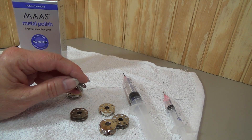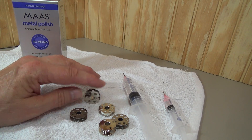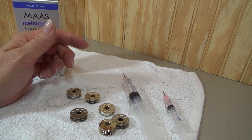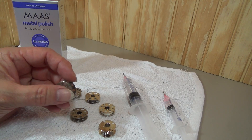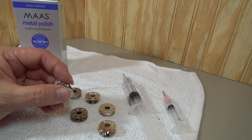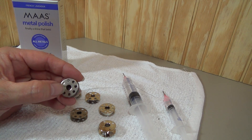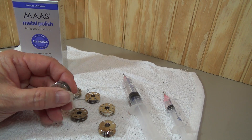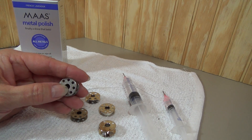Please don't ruin your bobbin case. Please send it to me for service — I'm more than happy to help you. I wanted to look at several bobbins with you today. The original Singer Featherweight bobbins — this is an original and it's a nice example to show you what an original looks like. You see how there is no post sticking up from the center. It's just a nice smooth bobbin.